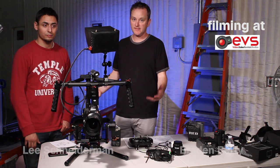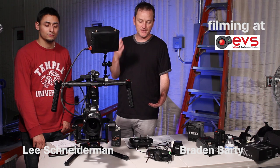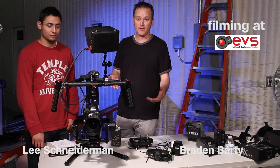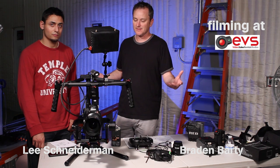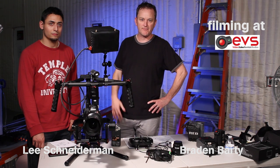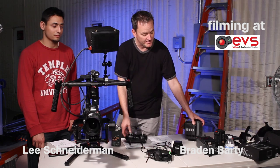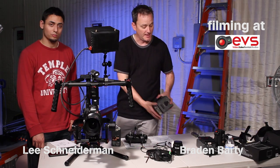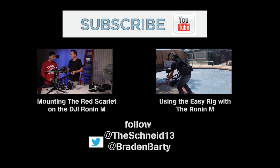That pretty much sums it up. As you see, we give it positive feedback. I'd like to thank EVS for allowing us in here. You can purchase or rent the Ronin M right here at EVS in Glendale. If you want to rent us, we are also operators and DPs — Shadow Storm Productions. Check out more of our stuff online. Thanks for watching this demonstration of DJI's latest new toy, the Ronin M. We'll see you in the next video and go more in depth with other options. We might even attempt to put a Scarlet on there as well down the line.